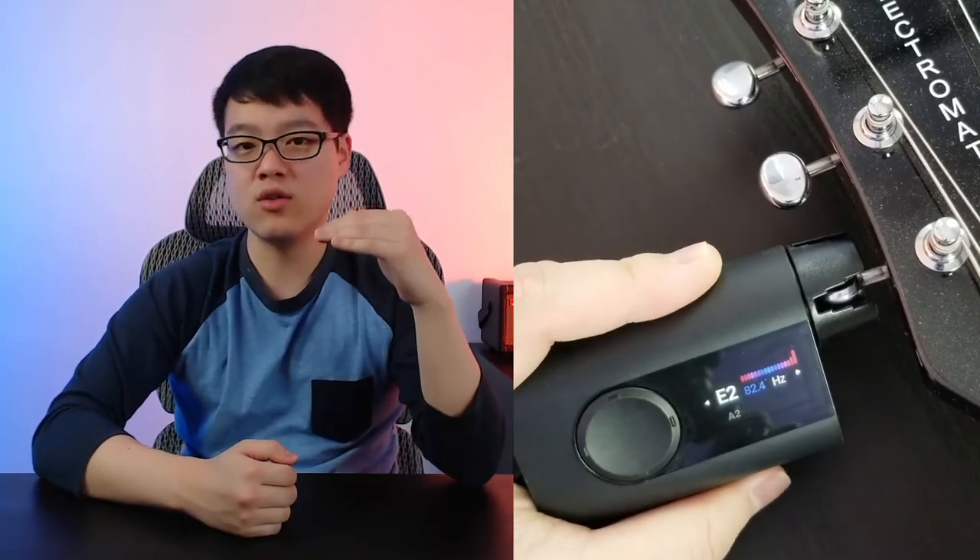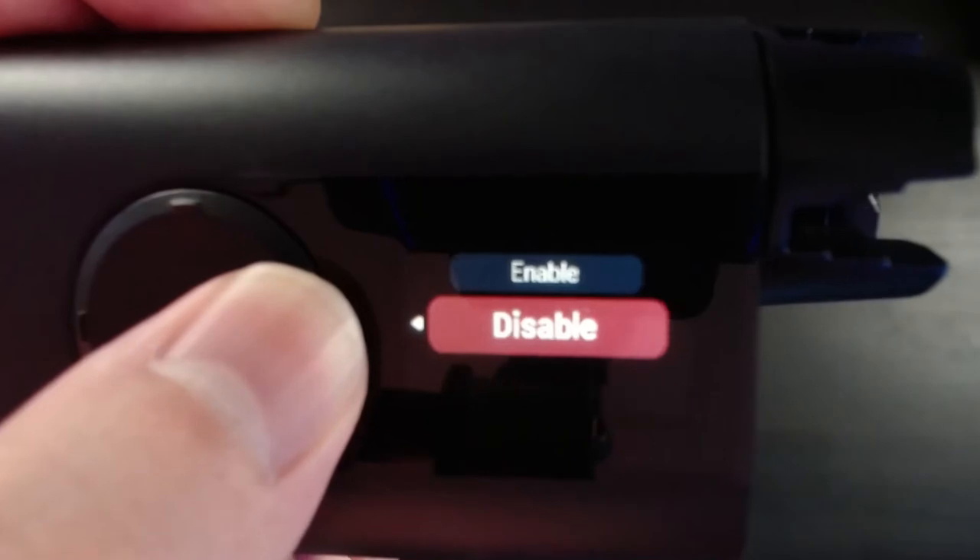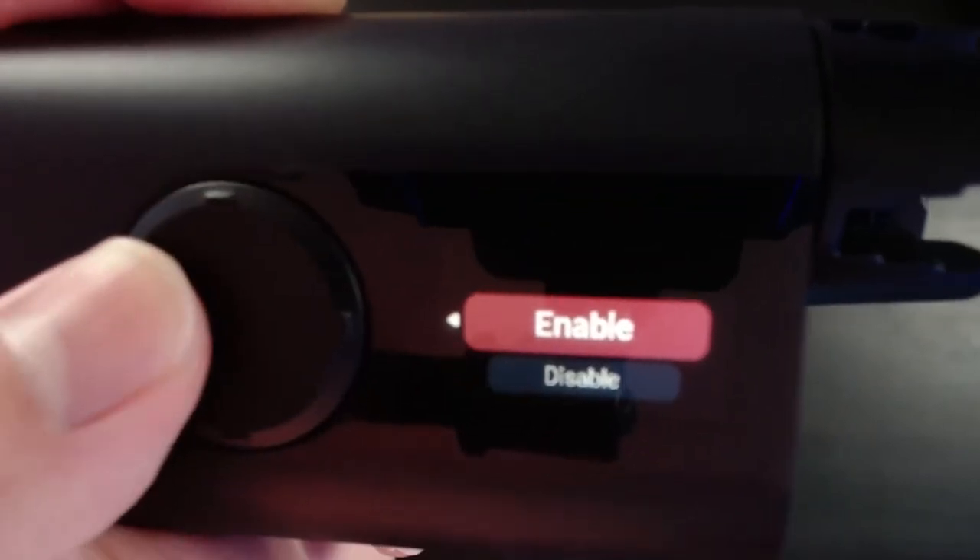Basically, if the Rode 3 tunes too far, it'll tune back down and then back up again, which means there is no string binding. So make sure to update your firmware and enable this feature in the settings. I mention this point because it just shows that the company is continuously working to improve their product, which is a good sign.